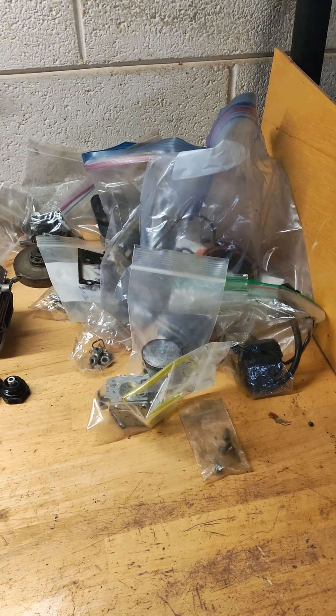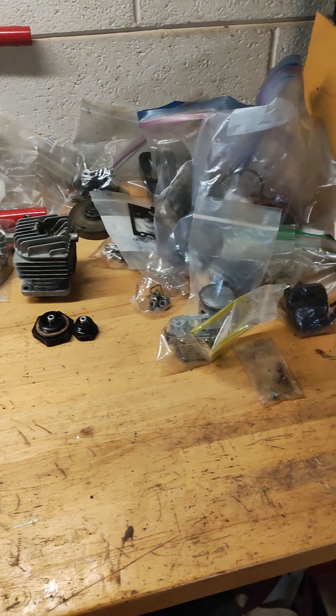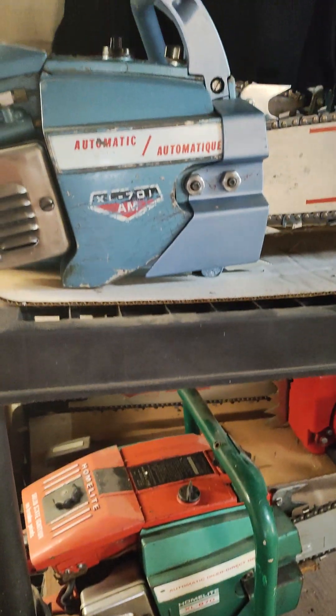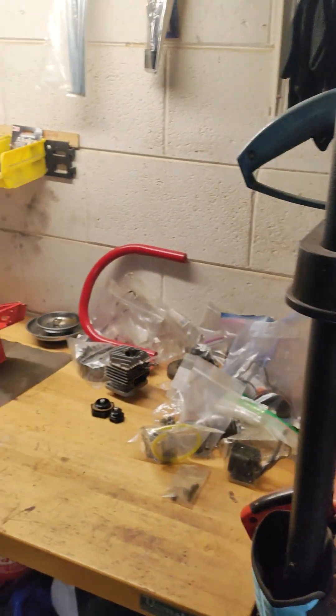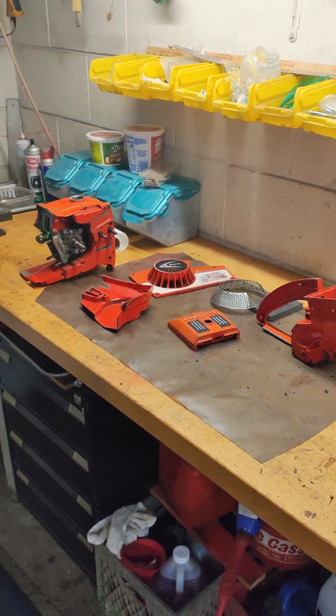There are a lot of parts. I really wanted to do an XL904, but there are no decals for it yet — or the 870, no decals for it, or the XL701AM. We'll just do this one next. We might have a couple of VI saws that we do after that.